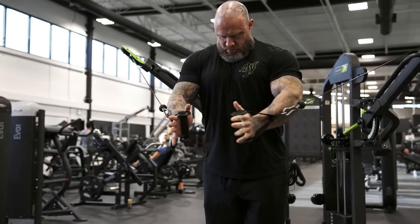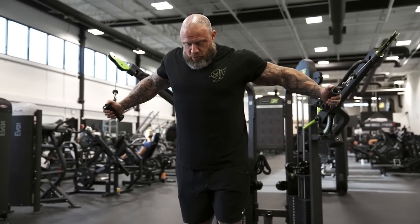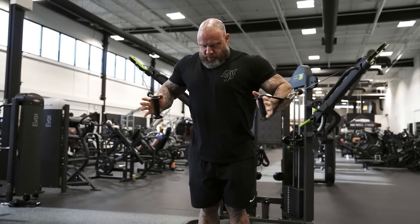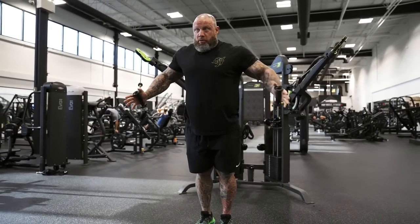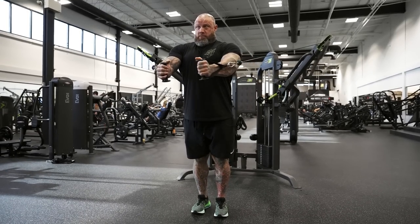I can rock in here and hand-press right across in a tight range, hitting mid-pec and lower pec. Then when I get more warmed up I can open up and fly out wide — same press I was doing before, just with hands wider. If I'm scooping up the whole pec is firing, so I rock through, mark my hip back, and rock my chest up.